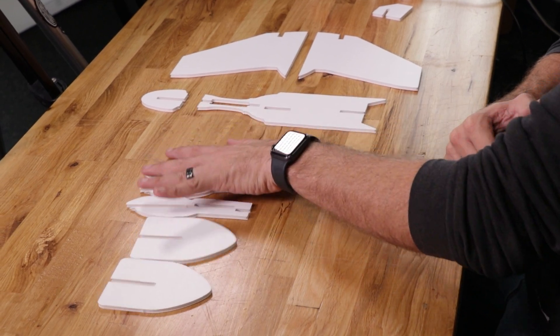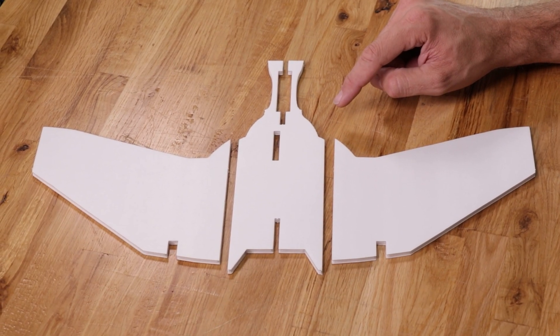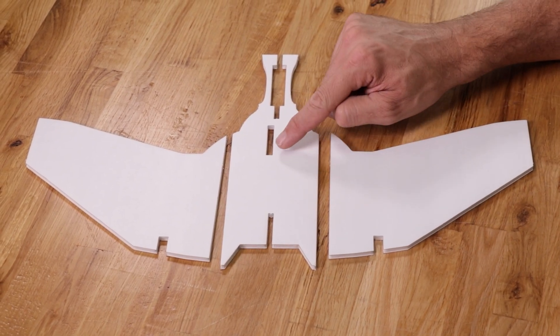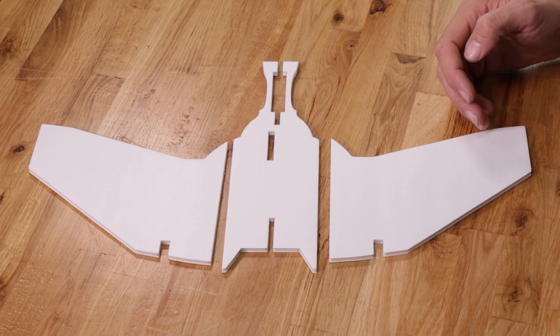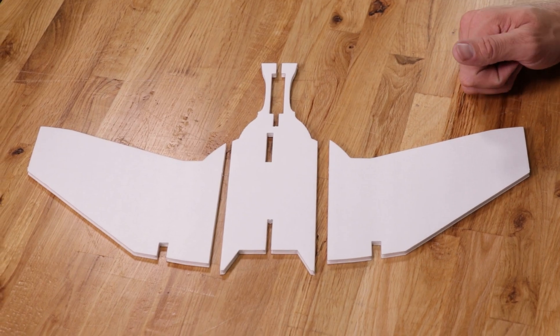Let's move our vertical fins and fuselage doublers to the side and put all our attention right now onto the wings. The first thing we're going to do is line up the three parts for our main wing — we have the center body, our left wing, and our right wing. Notice that I position this little rectangle here to the left-hand side. It's really important that we do that because if we don't, the control board will mount on the wrong side and we'll have to cut a hole in later. Make sure it looks just like this before we continue.